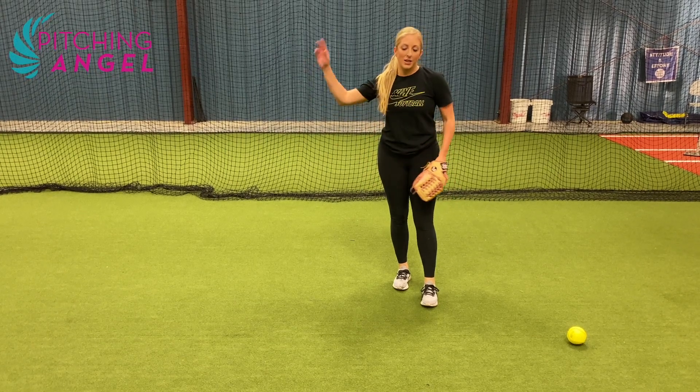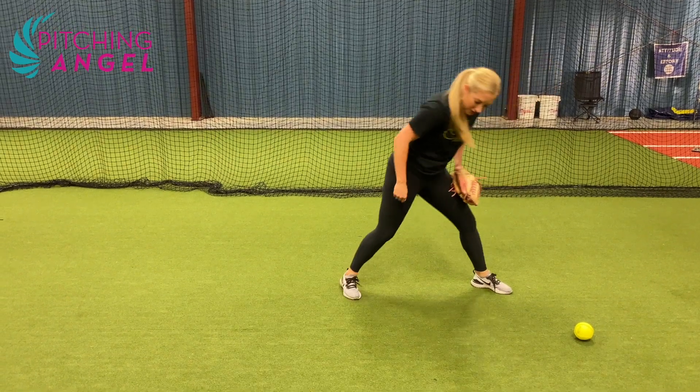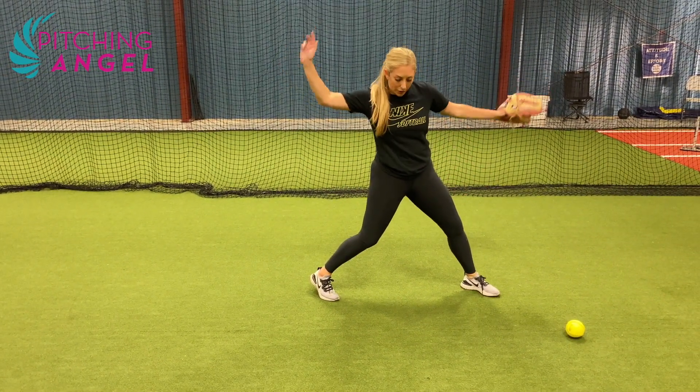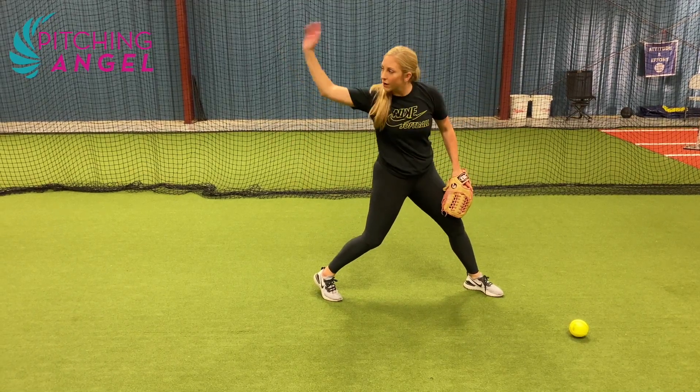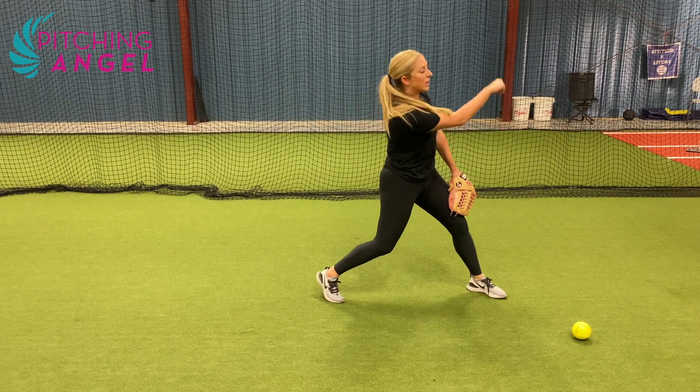Continuing to find ways to feel your width and a loose arm. Start into a three-quarter position and all I want you to do is bring your arm through, nice and loose, several times, forward and back.